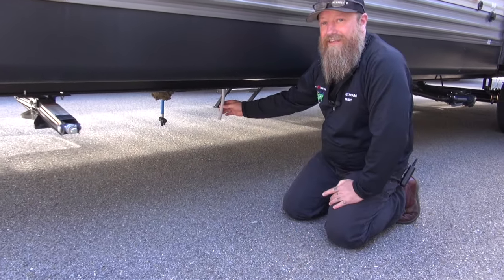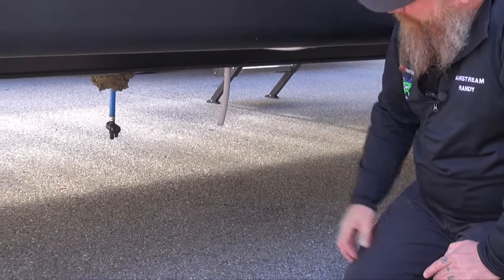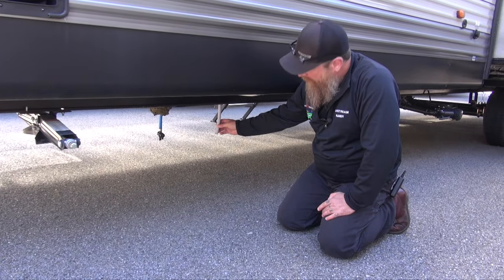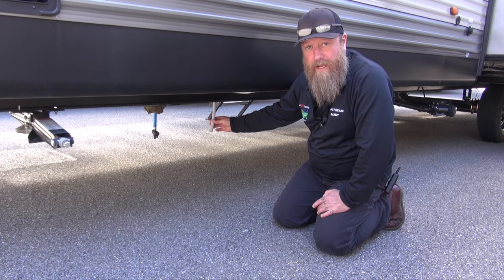You're also going to see this hose here. This is our vent for the tank. So while we're adding water to the tank, water actively going in the tank, we need to allow air to come out. And when the tank is full, we're going to see some water come out of this hose as well. So you're going to have your drain and the vent for the fresh water tank.